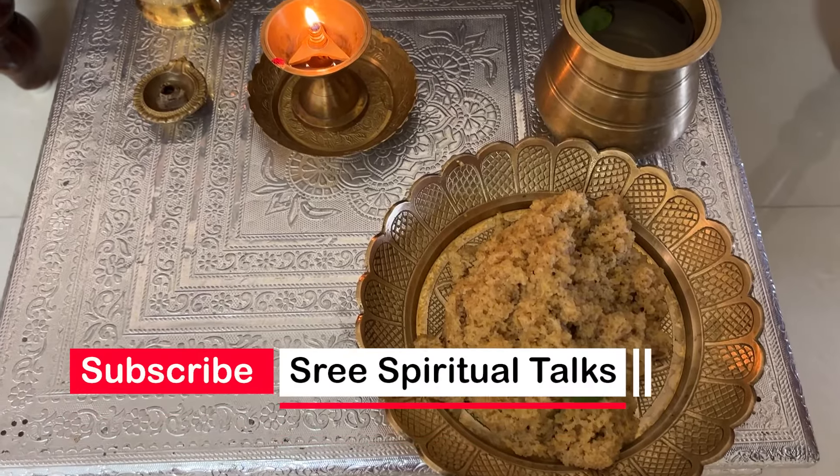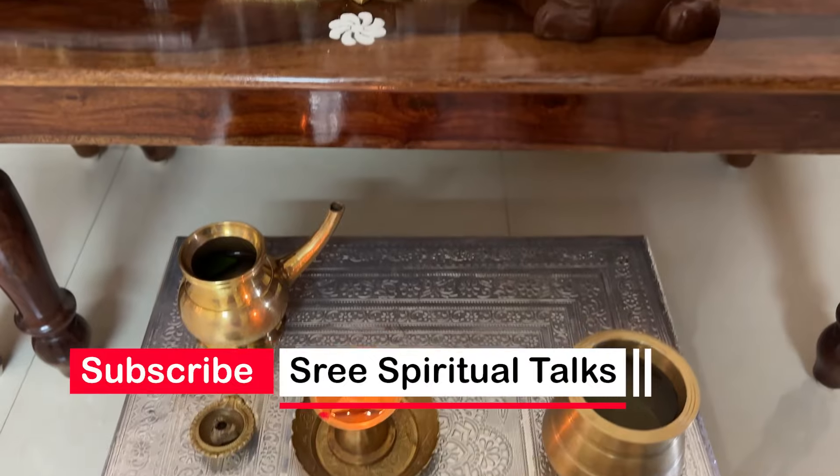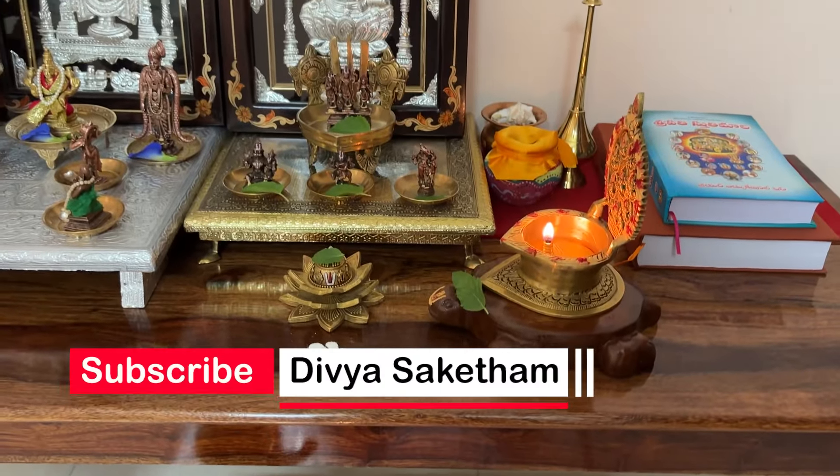Jai Shri Manarayana. Namaste and Namaste. Swamvarki, Kattipongali, Nivedan. Jai Shri Manarayana, Pooja.